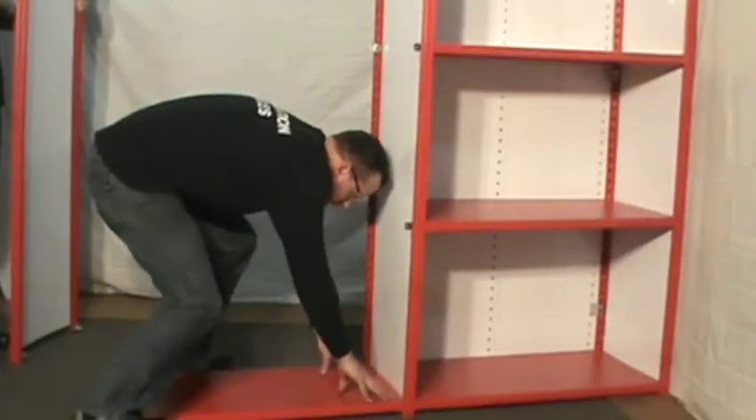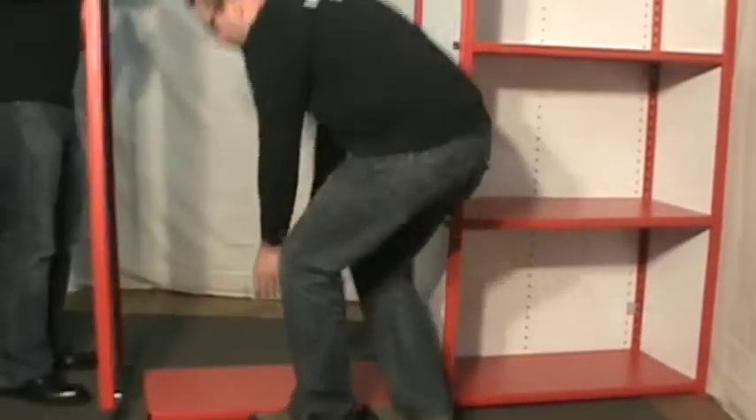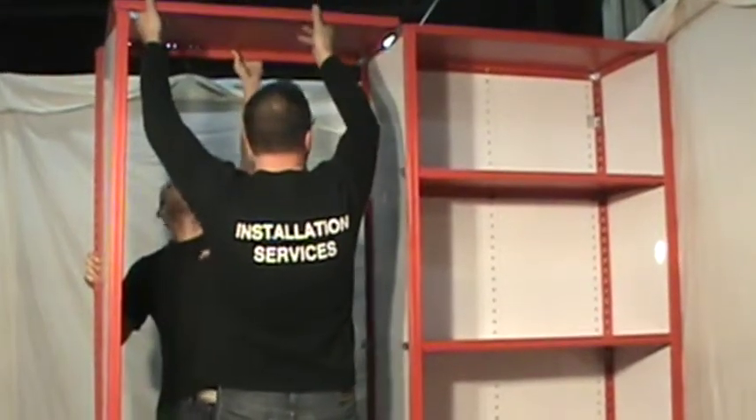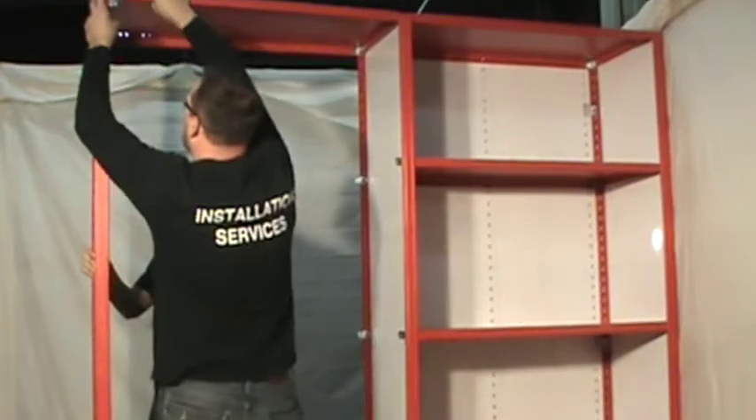Using the existing starter unit previously assembled, you will need one closed end frame assembly to continue with the assembly of a closed add-on shelving unit. Insert corner reinforcements starting with the bottom and top slots of the add-on as well as the existing starter unit end frame, and install the bottom shelf followed by the top shelf between the uprights and corner reinforcements. Press down on all four corners to seat the shelves.